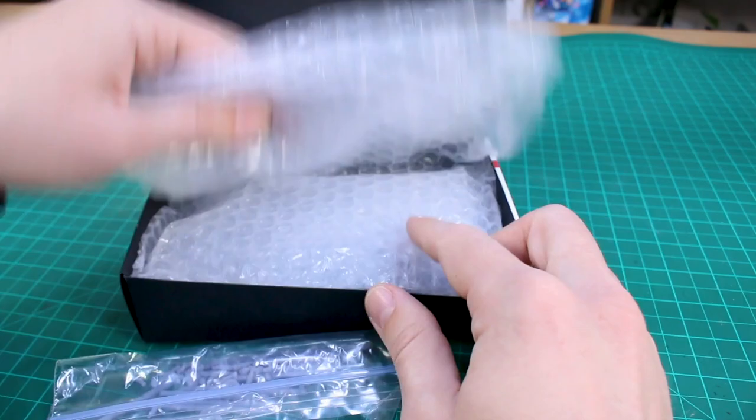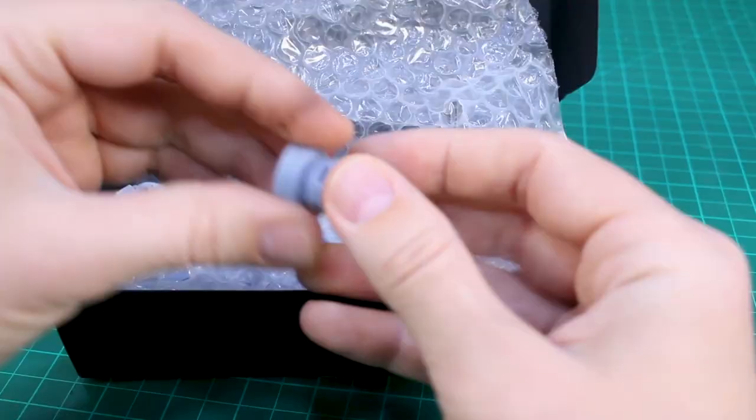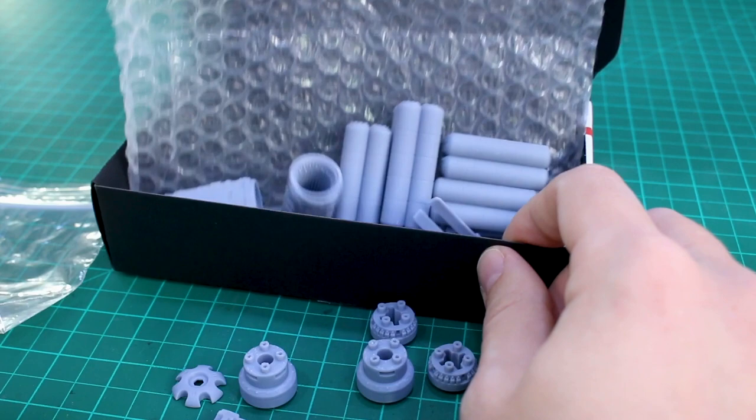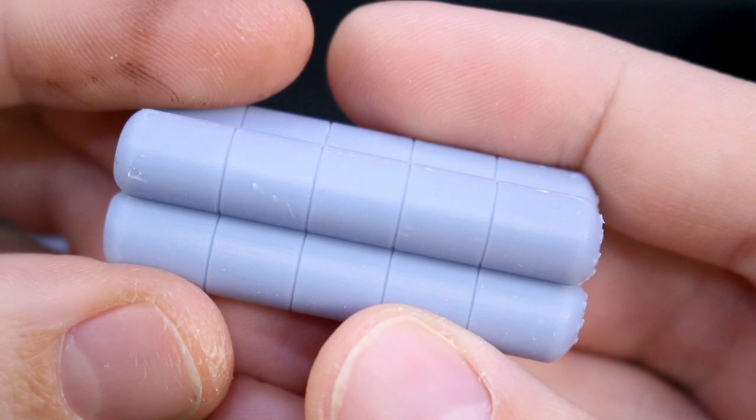Here are some of the parts — as you can see it's just in some gray 3D printed resin. The rest of the parts are just in here, hopefully there are some instructions as well because there are quite a few parts. The rest of the parts are just kind of in here wrapped in bubble wrap.